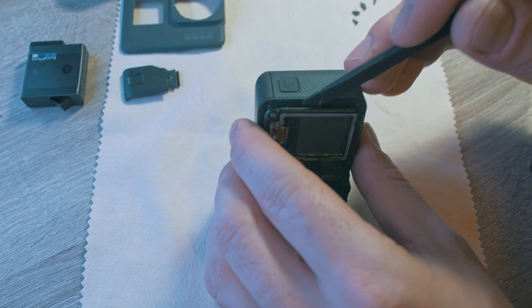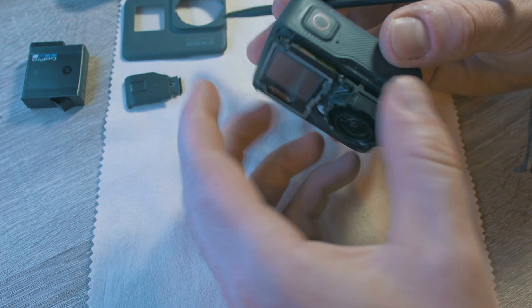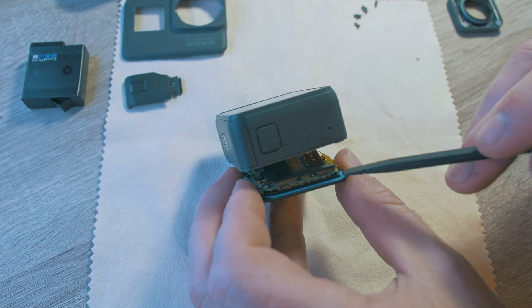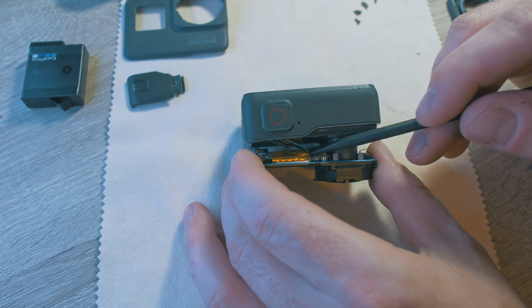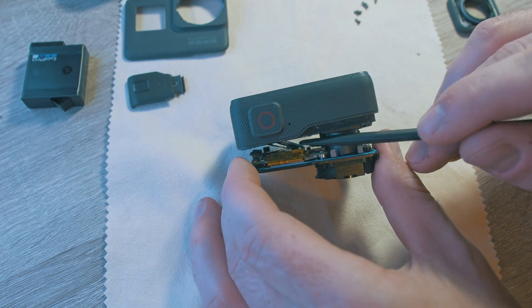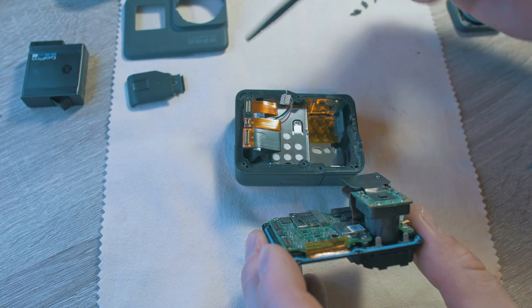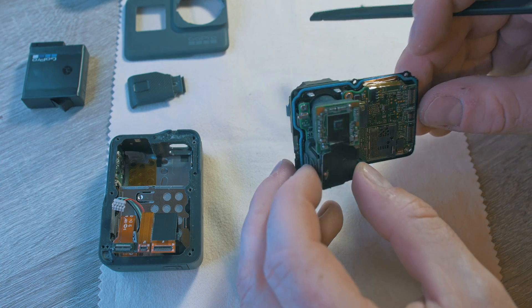Be careful as there are a few ribbon cables. Pull open and disconnect all cables. Behind is a battery connector — pop that as well. Here is the inside of the Hero 5: battery, display, buttons, cables, motherboard, sensor, and USB port.